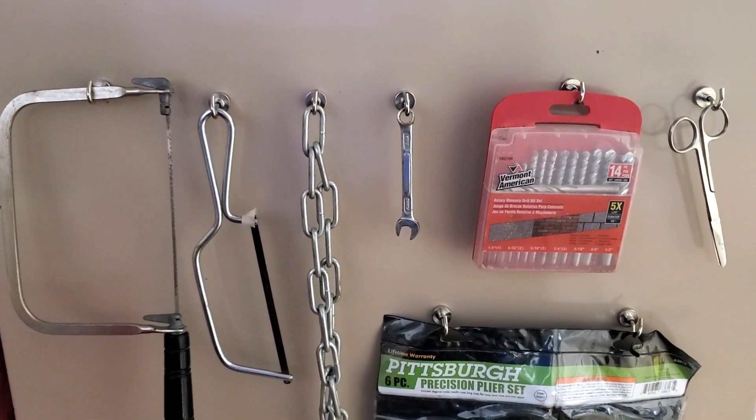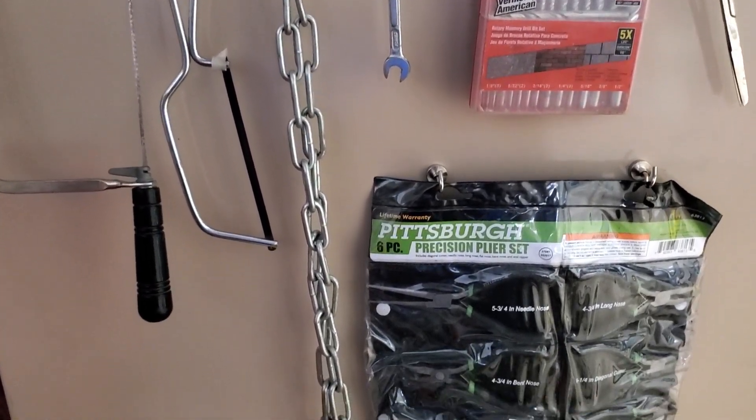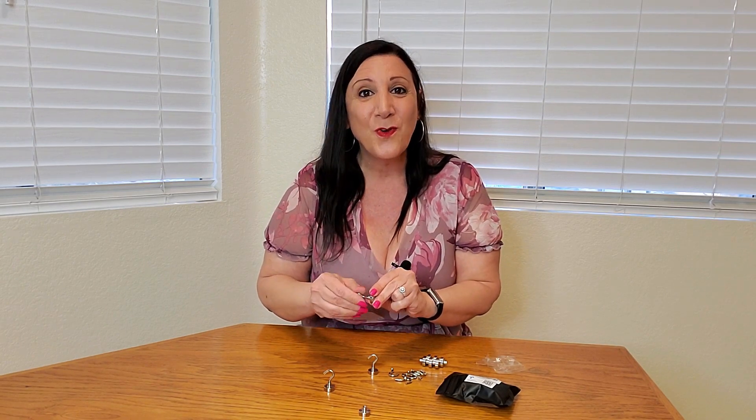Say in your garage and you wanna hang up some tools — this would be perfect for that as well. There's just so many different uses for these that I'm sure you're gonna be able to come up with some yourself. So definitely recommend it. Thank you so much for watching and hope you found this video helpful.